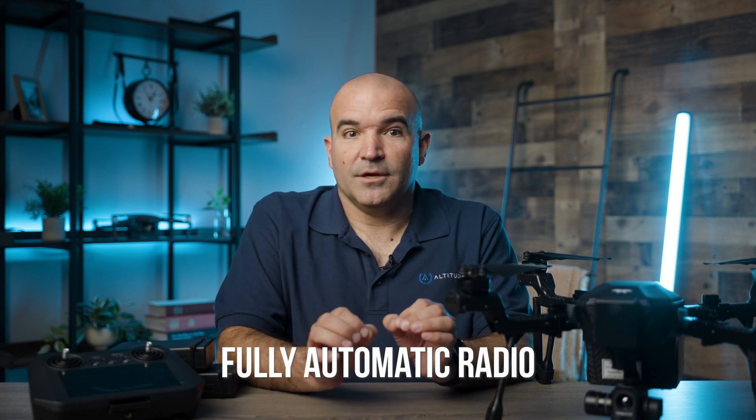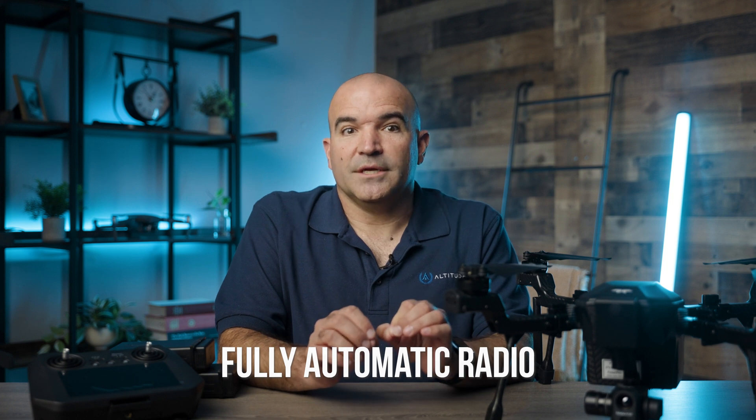Since we last had a chance to fly Cyrus, firmware version 1.3 was released with some great performance enhancements. First is fully automatic radio, which improves signal quality in areas with potential radio interference and may extend radio ranges, allowing for multiple ground control radios to be co-located.